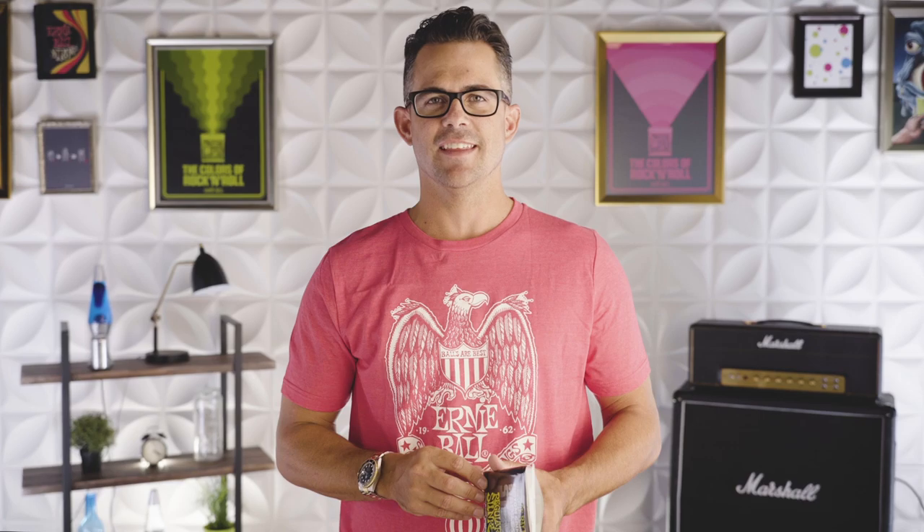Ernie Ball Stainless Steel Slinky strings provide a very bright and crisp tone. They last a long time due to the stainless steel wrap wire, and they're perfect for players that have an allergy to nickel.